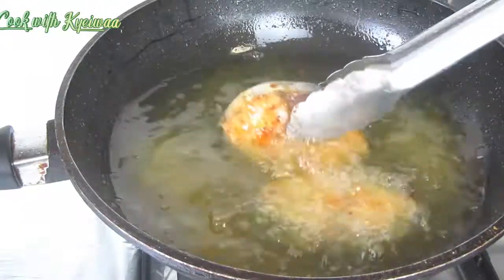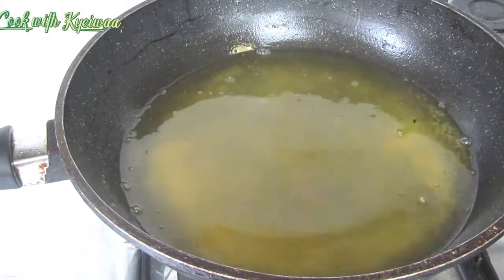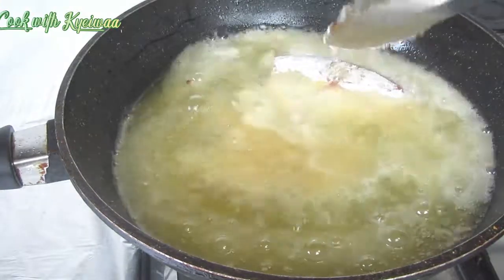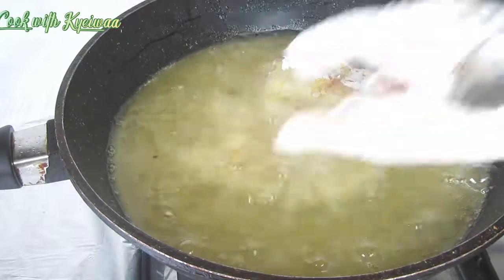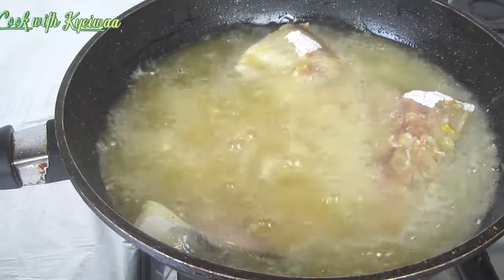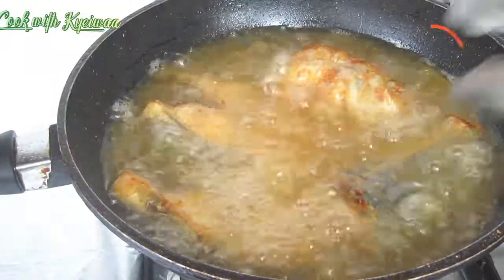Use plenty of oil to fry it. You also don't want your oil to be too hot or too cold — just let it be on a medium heat. If the oil heat is too low, the moment you place your fish inside it will make all the flour evaporate into the oil. But when it is at medium heat, the flour will stay on the fish until it finishes frying.